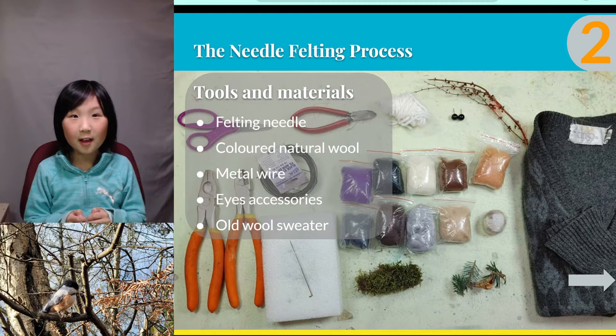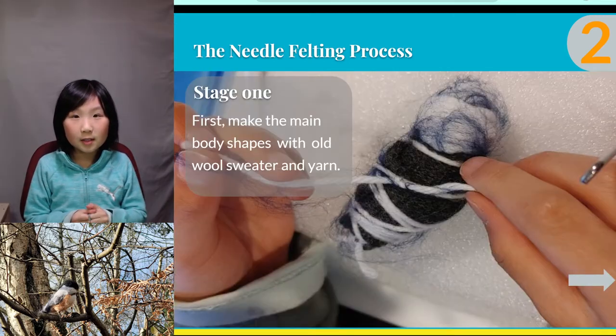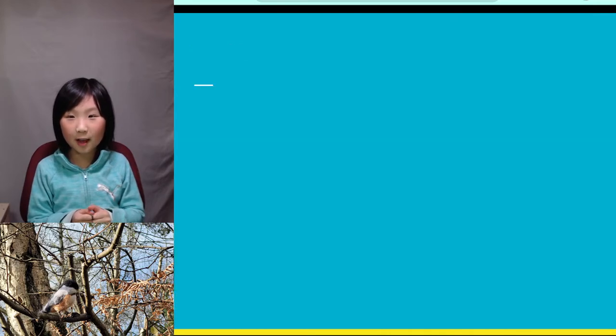In this picture, I showed the tools and materials I used for my felting project. They are a felting needle, some colored natural wool and natural materials, yarn, metal wire, eye accessories, an old wool sweater, and pliers and scissors. Stage one of the needle felting process is to first make the main body shape with an old sweater and yarn.